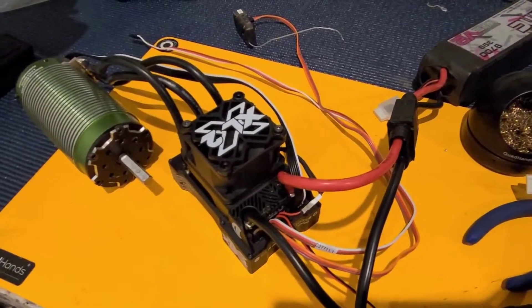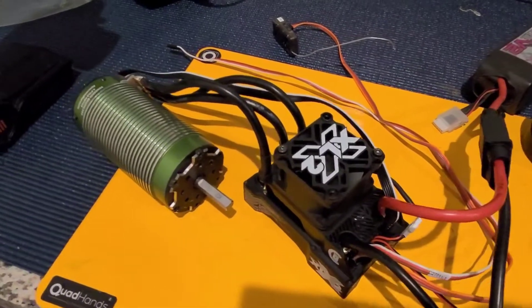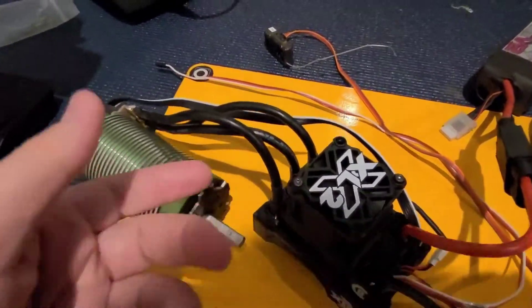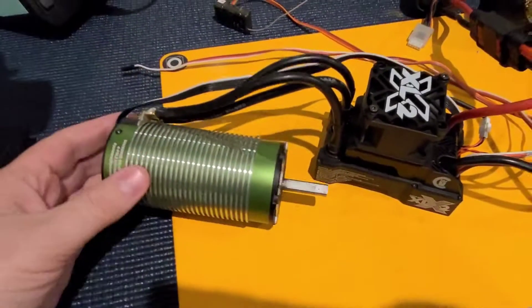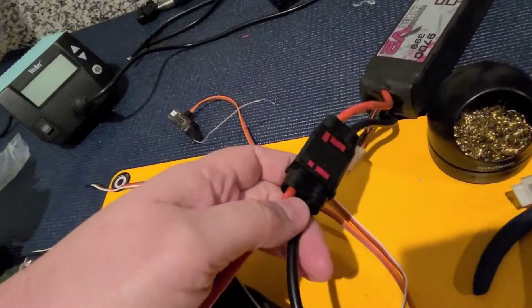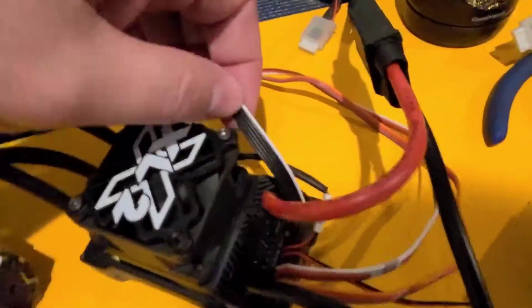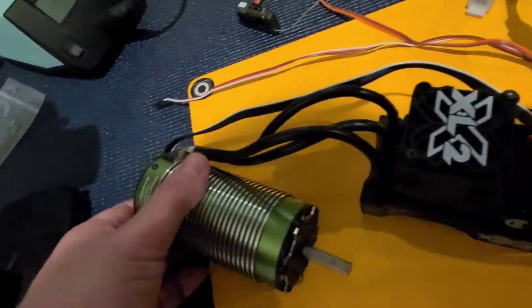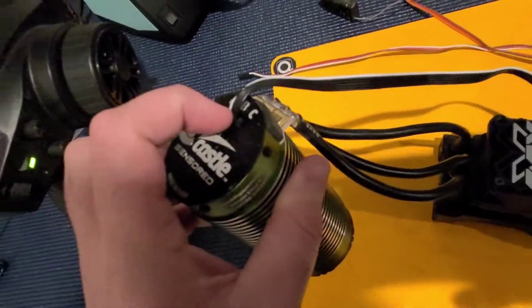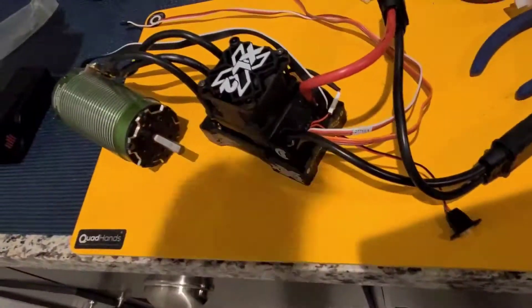Hey, welcome back guys. Just finished doing the wiring on this XLX2 — this will be the third one I've set up. Had to put the 8mm bullets on this 800Kv sensor motor, got the OSC 8mm plugs on there, SMC 9700 4S battery packs, and I am running it in Smart Sense. I run all the other two XLX2s I have in Smart Sense as well.